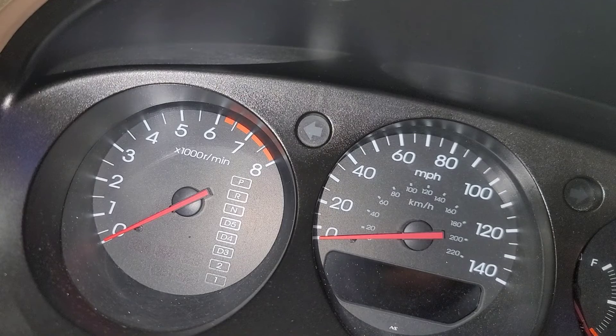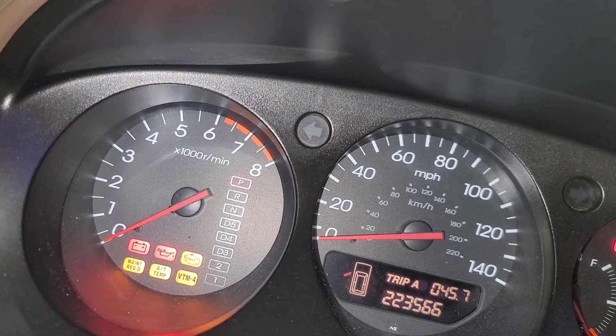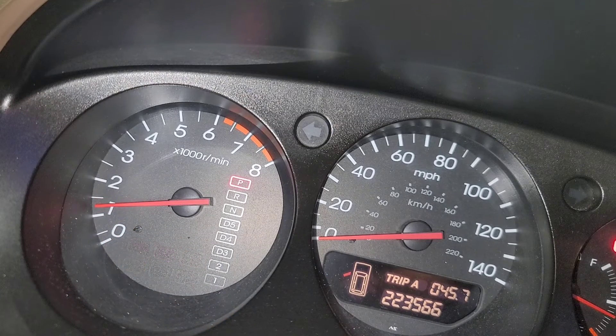Then turn the vehicle on and that should shut your light off. I have the phone wedged — turn it off, hold both buttons, turn it on, and hold for 10 seconds. There it is — maintenance light is off.